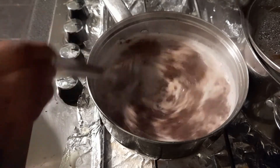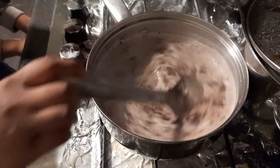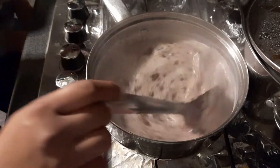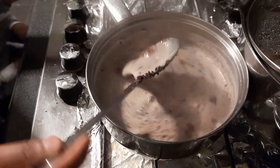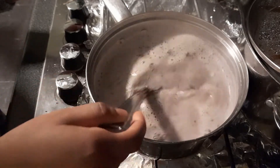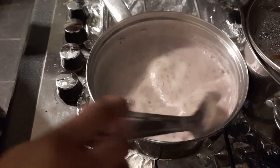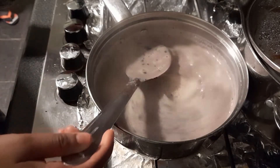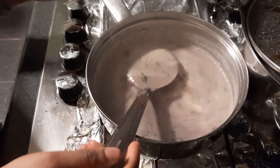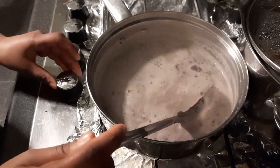We're just gonna mix this. Keep mixing. My brother can't wait — he loves hot chocolate. Don't mind about the lumps; they're gonna get dissolved anyways. It's just going to take some time.